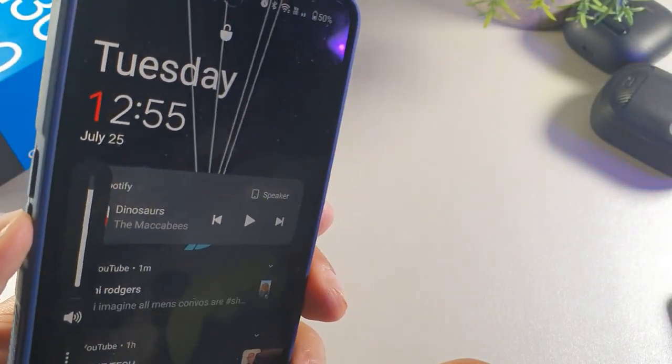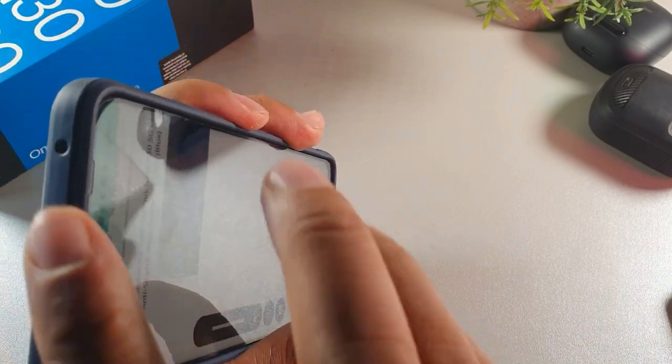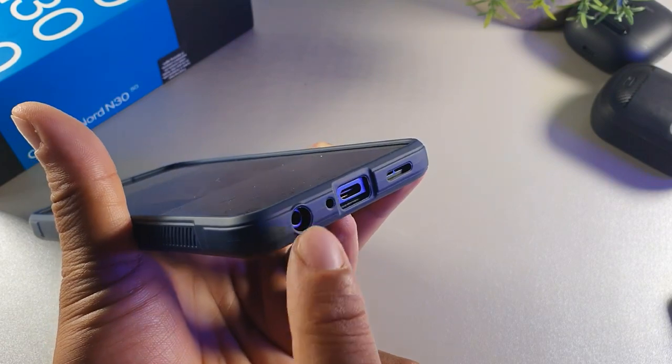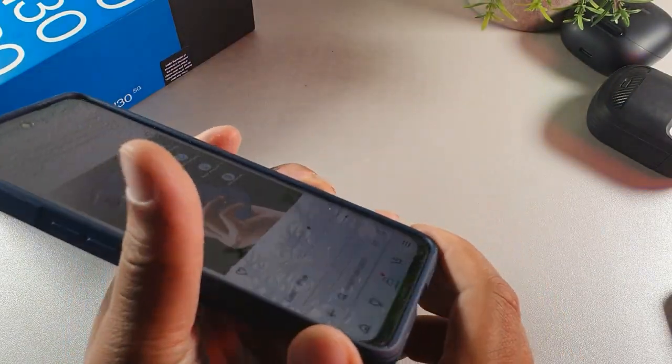The buttons have that click sound when you hit them. And then you also do get your cutout at the top, your speaker cutout, your Type-C cutout, and you also do get your microphone and your 3.5 millimeter cutout.